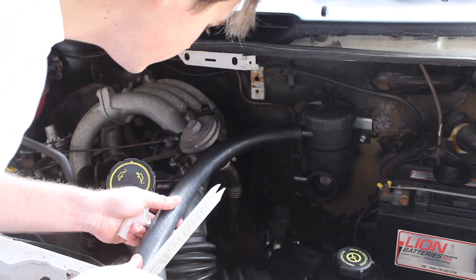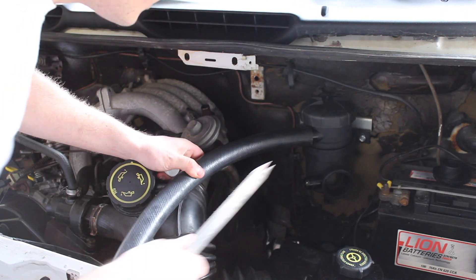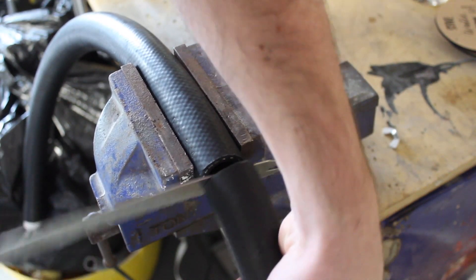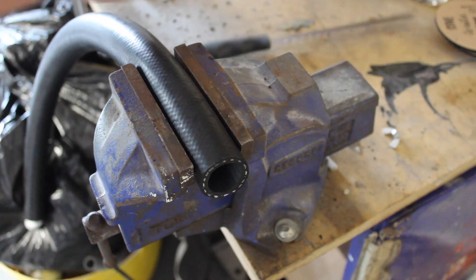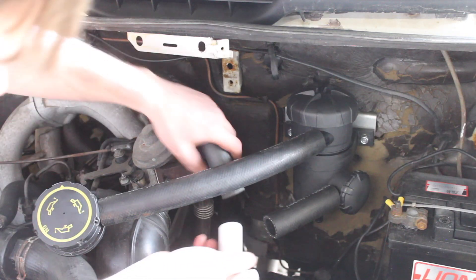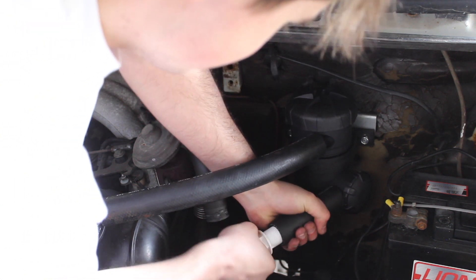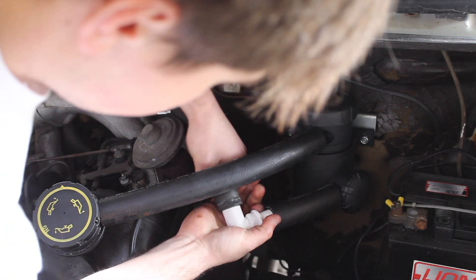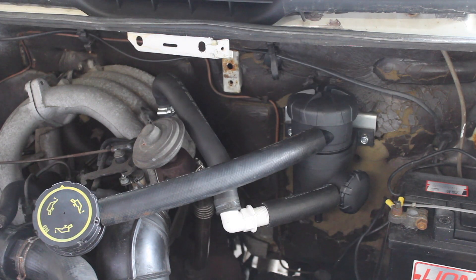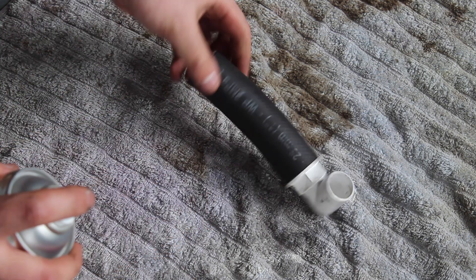I've got some hose here and I want to make it look good. I can turn the filter a little bit — it might be better to have it at a slight angle. Just so it looks factory standard, I'm going to spray the bracket black and give it a tidy finish.